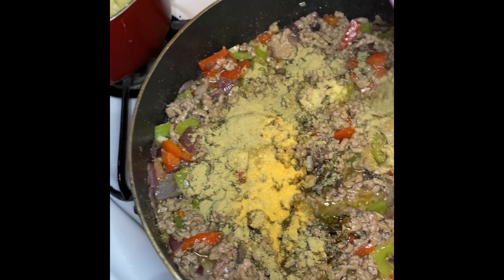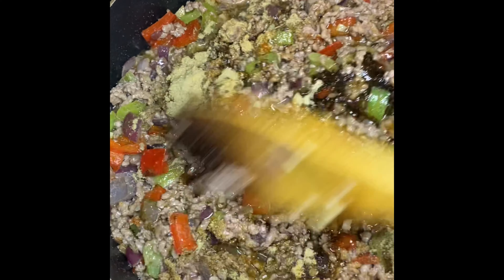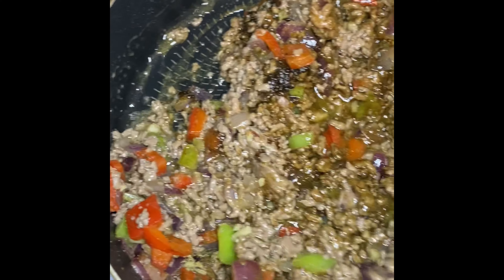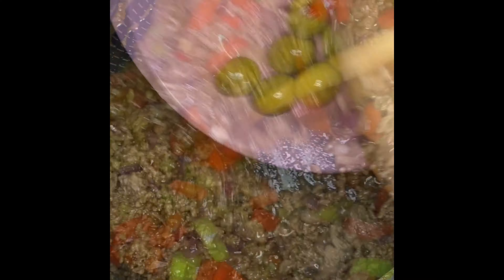Next I'm going to go in with my spice mix — everything will be listed in the bottom bar. I'm mixing everything really well together and you can start noticing the ground beef taking on that awesome deep brown color, which is coming from the soy sauce.